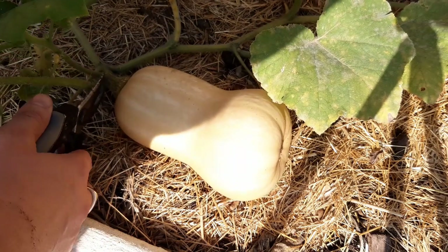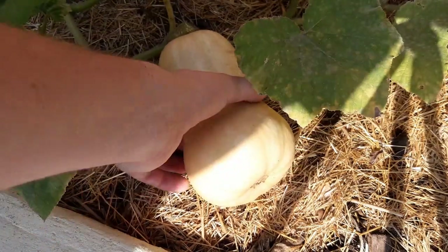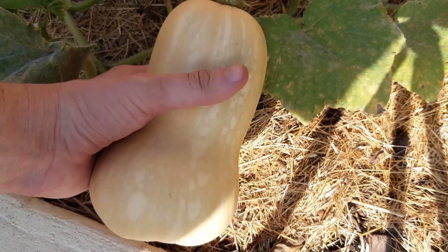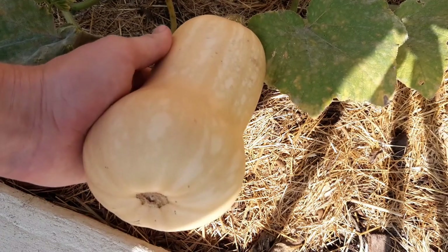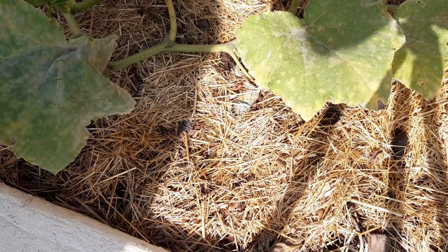Hello friends and welcome back to the channel. In this video I'm going to show you how to grow squash from sowing to harvesting. This was actually the first time I've grown squash but it was a success, so you don't need years of practice if you want to grow your own. Like pumpkins, they take a bit more space but are straightforward to grow and aren't bothered by many pests.